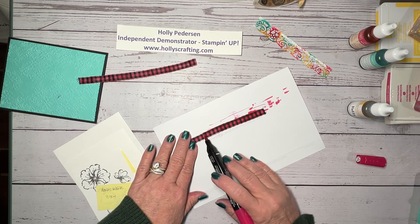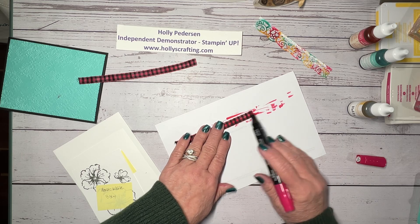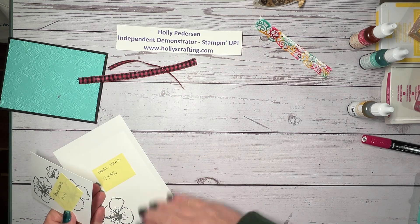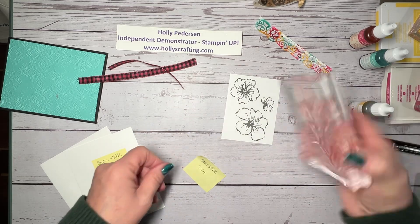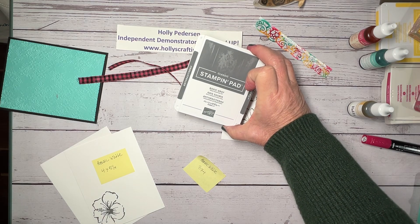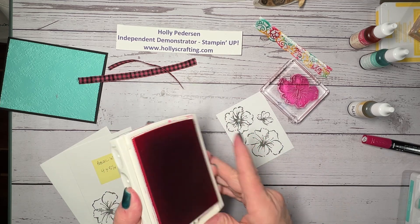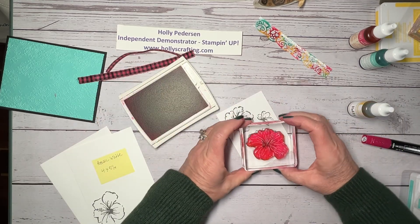We have other ribbons that you can do this with. The white or vanilla ribbons are good ones to try coloring with your markers. I went ahead and on a three by four, I went ahead and stamped these three flowers. The outline flowers are all hooked together, and I stamped those with basic gray. Then I'm going to stamp the largest flower in Melon Mambo. We'll just line that up.